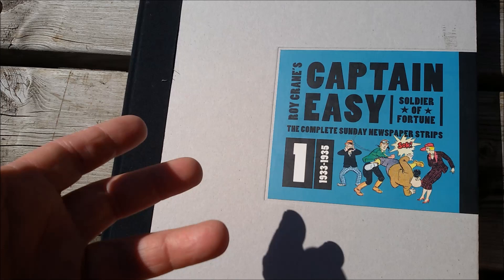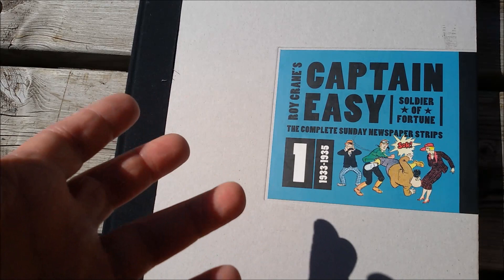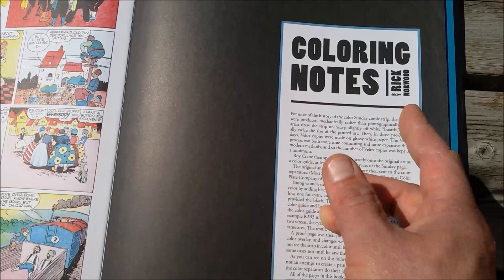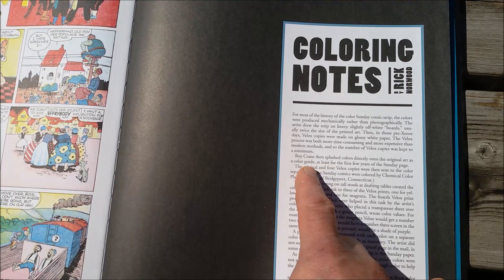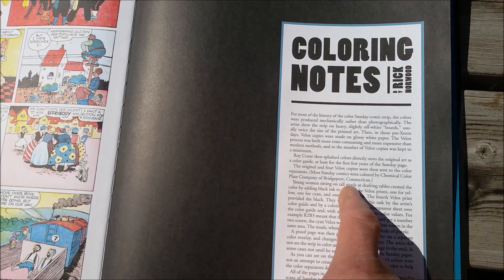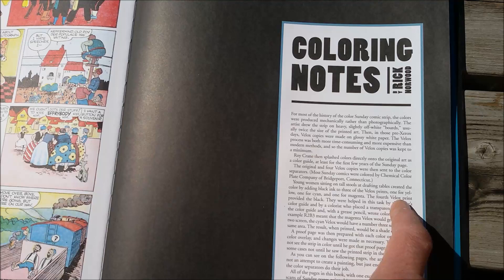As I promised in the last video about the Sunday pages of Captain Easy, I will try to explore this a bit further with these fine Sunday pages. In the back of volume one, there are some interesting annotations done by Rick Norwood about this coloring process, where he states that Roy Crane did a color guide. Then four Velox copies were sent to the color separators — young women sitting on tall stools at drafting tables created the color by adding black ink to three of the Velox prints: one for yellow, one for cyan, and one for magenta. The fourth Velox print provided the black.